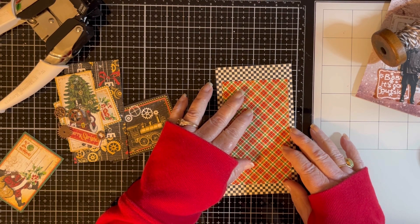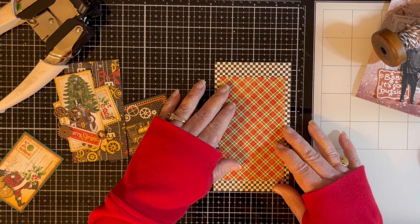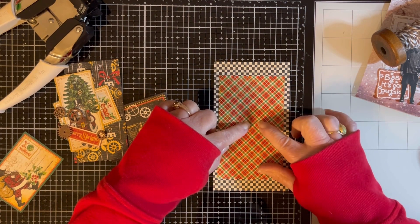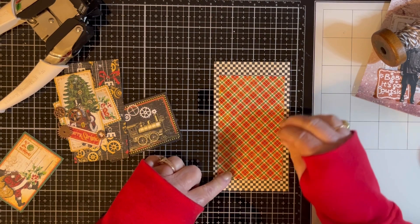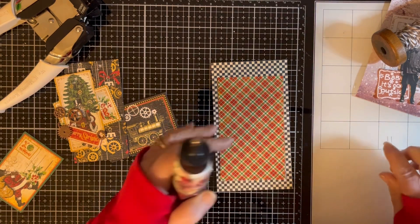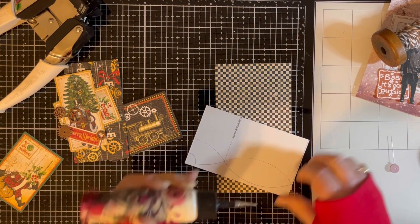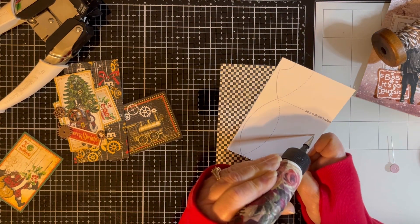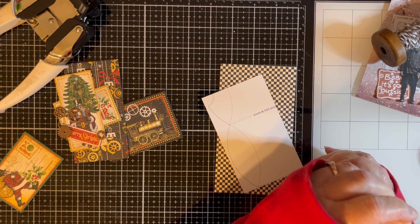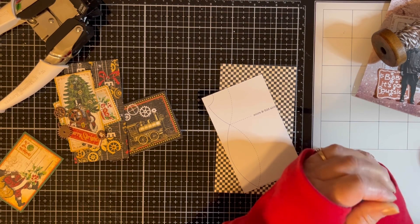I'm going to make kind of a double belly band tuck sort of thing. This back page would glue down on your page; this one I'm only going to glue from here down. This piece is actually made out of the cover because I did not have a piece of this actual paper left, so this is cut out of the cover of the paper pack.